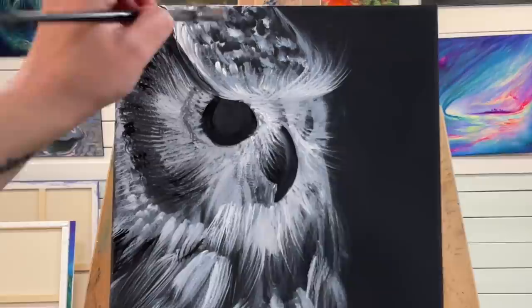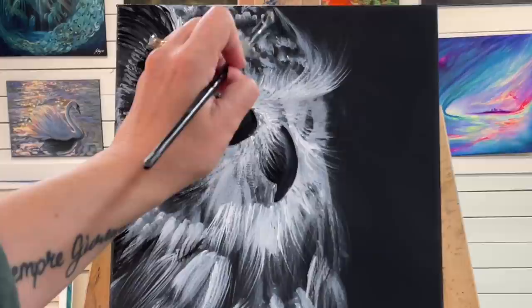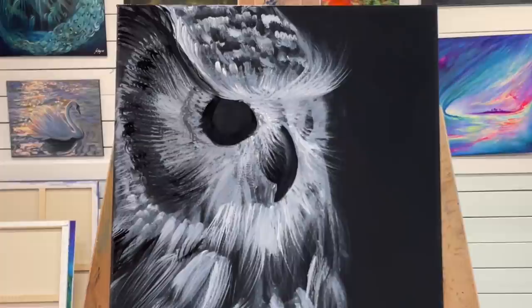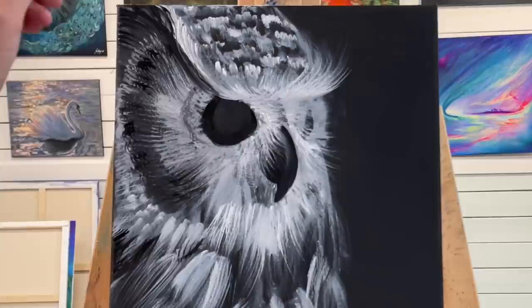Owls are one of my favorite birds and favorites to paint — I just think they're really beautiful, mysterious birds. I've been lucky enough over the past four, four and a half years of living here on Vancouver Island to see them up close. We have barred owls here; they're an unusual breed of owl that are actually not nocturnal, so they hunt during the day instead of at night.